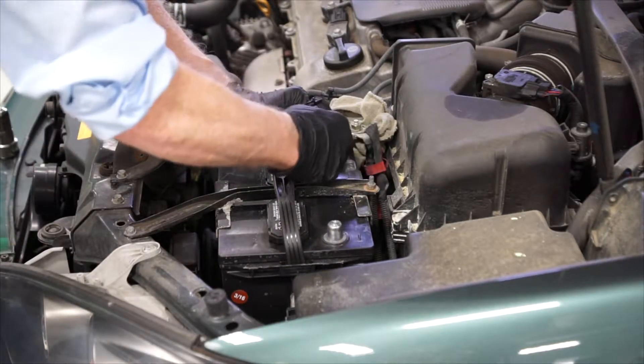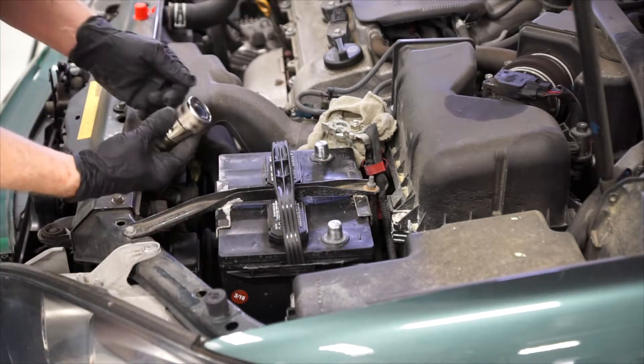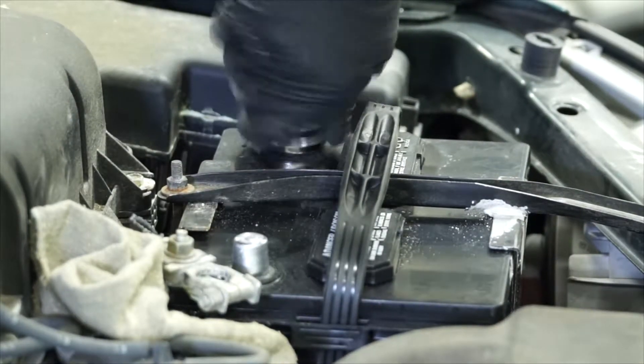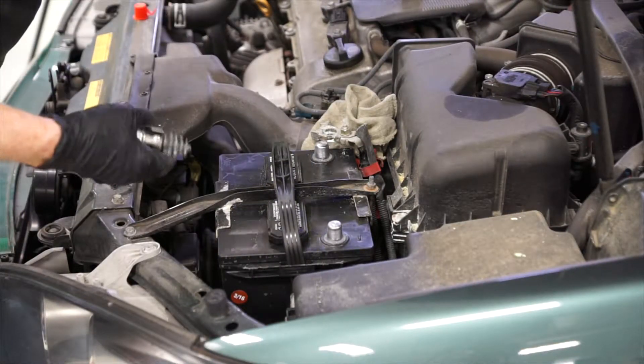Now we can remove any protective caps, and we're going to have to clean the battery terminals. To do that, we'll use a wire brush. You only need a few turns, so as not to take off too much material. And now we can also use this tool to clean up the battery cable end.